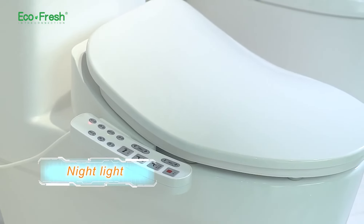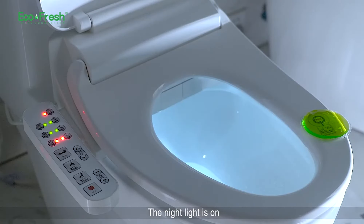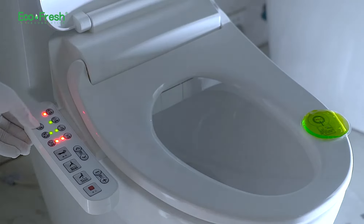Night light. Press the night light button on the side panel to turn the night light on. Press the night light button again to turn the light off.